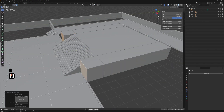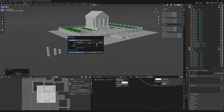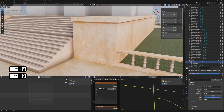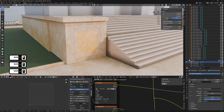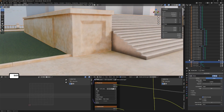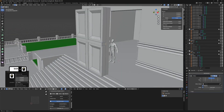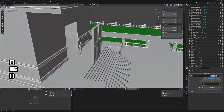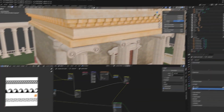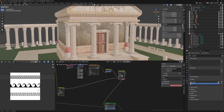Next, we build a modular architecture kit — column sets, arch modules, trims, low walls and planters. The goal is smart topology that deforms and bevels predictably, and UVs that accept trims and decals without wrestling. This kit approach lets you iterate quickly and try layout variations in minutes, not hours.